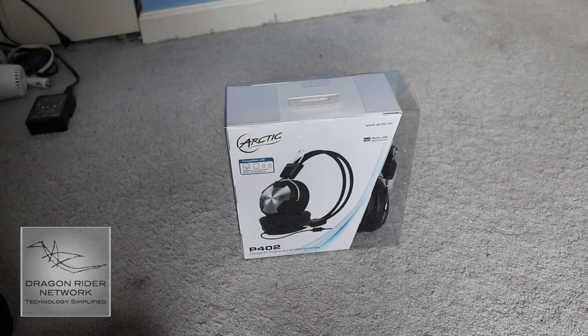These headphones came out not too long ago, and they will run you about $40 on Arctic's website. You can find them in the links below for all the information on these headphones. Let's get started on the unboxing.